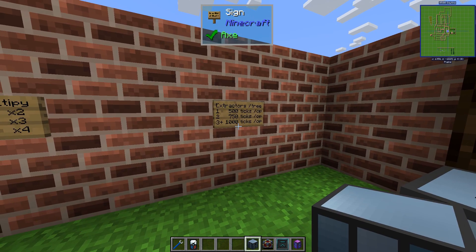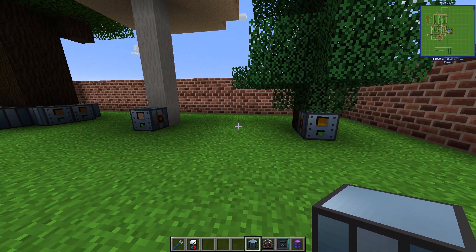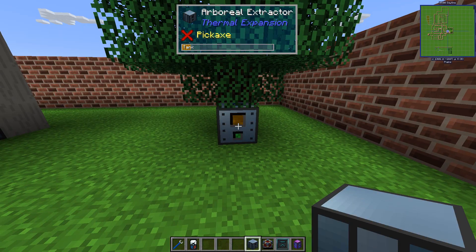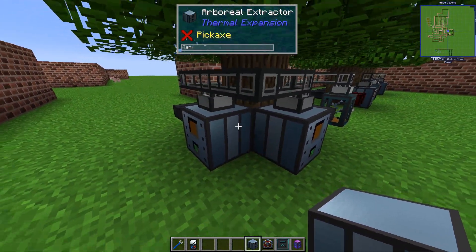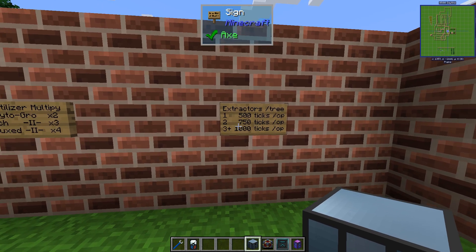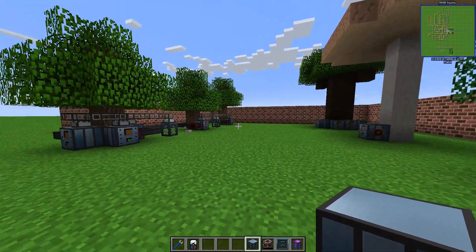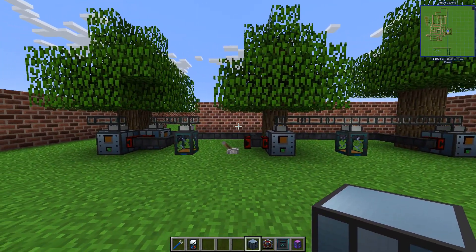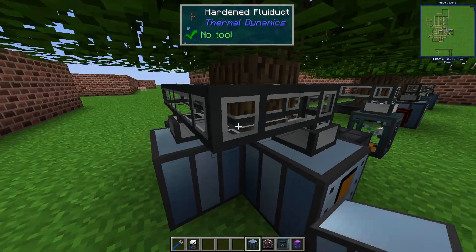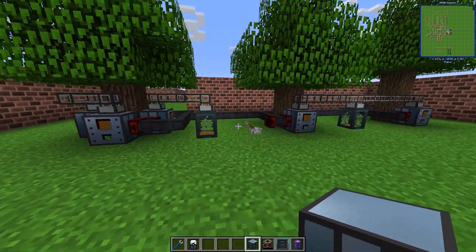There are some things to think about when you try to use more than one extractor. With one extractor per tree you have a 500-tick cycle. If you use several on the same tree, that time increases. According to this table, with two extractors every operation takes 750 ticks, and with three or more it takes 1000 ticks per operation. I've set up a comparison here: one extractor each on these trees versus four on this tree.